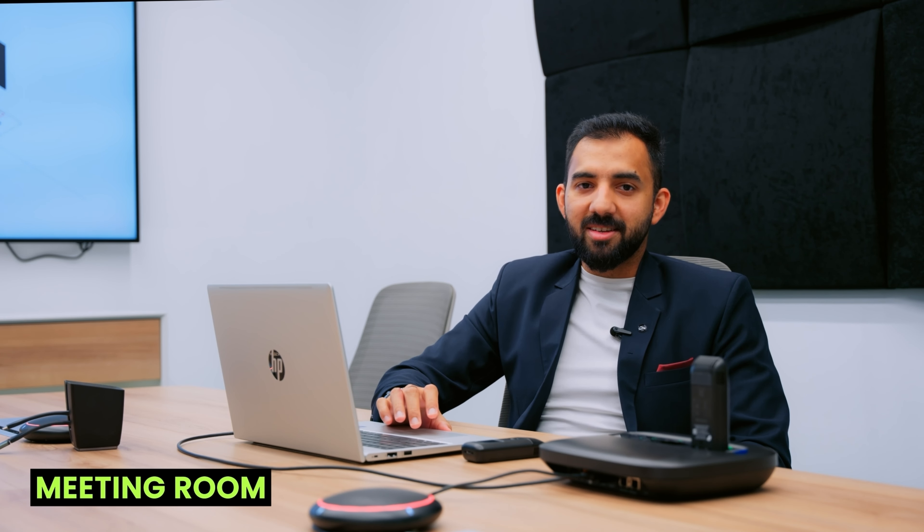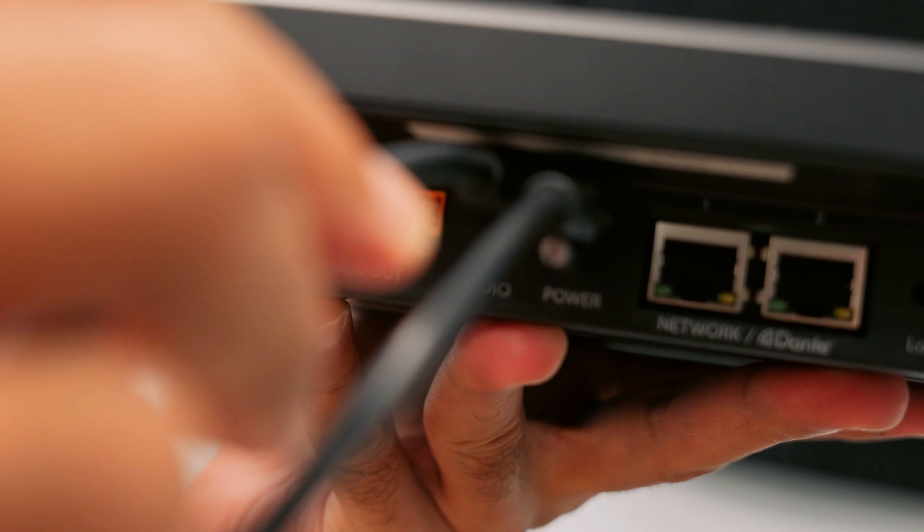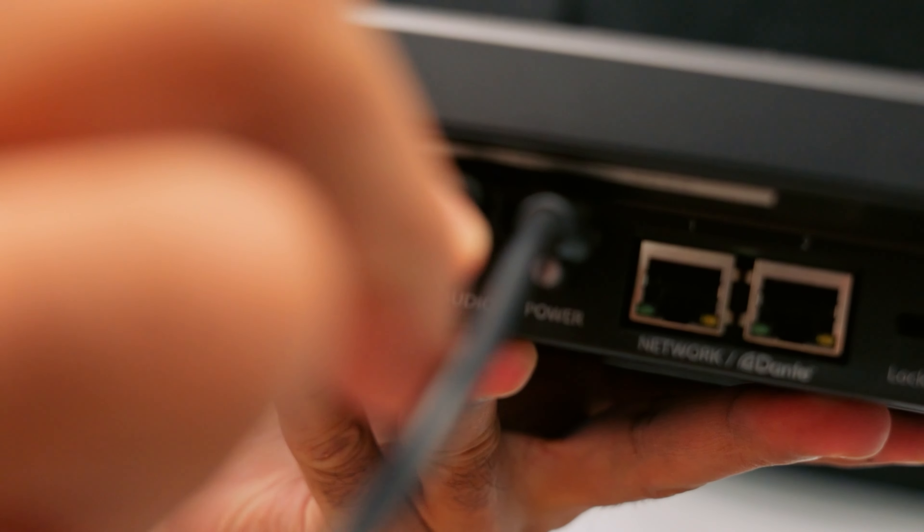The last stop is the meeting room. The MXW-NEXT2 system has a USB-C out. Just by simply connecting it to any computer or laptop, this enables the MXW transmitters to be used for any meeting room application. MXW-NEXT2 is also Teams certified.